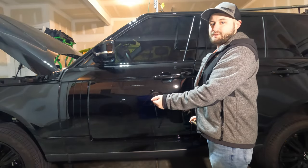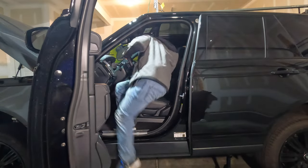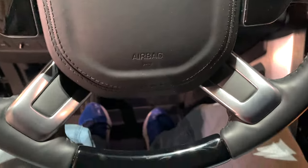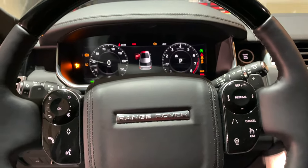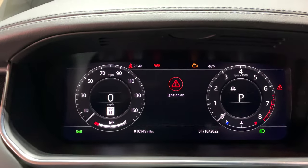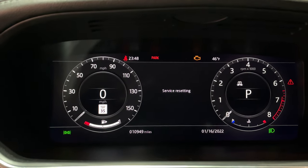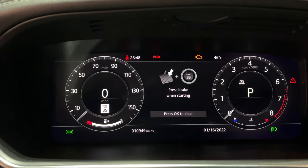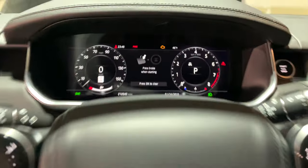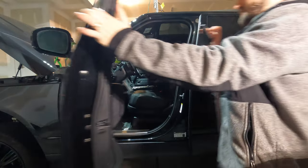We want to make sure the hood is open or at least popped. Open the driver's side door, and with the key in your pocket, climb in and push the ignition without holding the brake so that the engine doesn't start. Then hold the brake and accelerator. You'll see it says 'Service Resetting,' and now it says 'Service Counter Reset.' We can let go and turn the ignition off — and we're done.